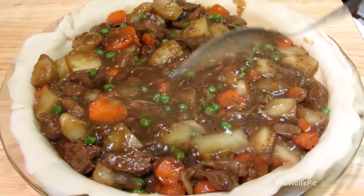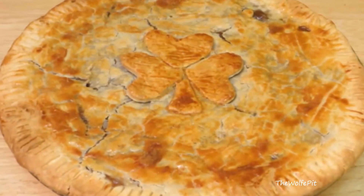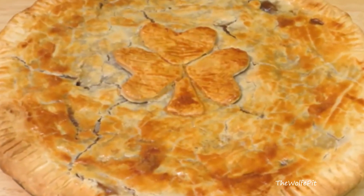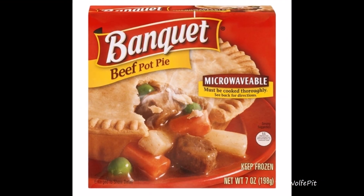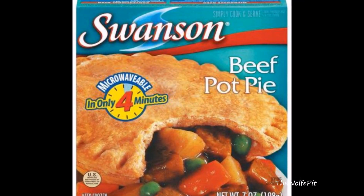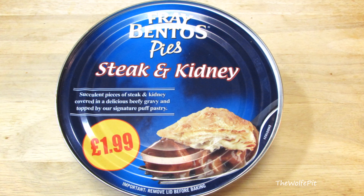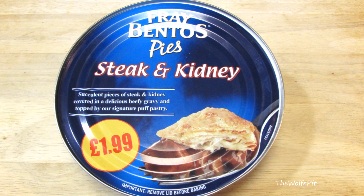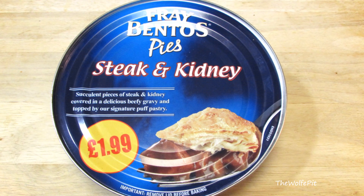Hey everybody, welcome back to the Wolf Pit in another episode of 'What Are We Eating?' Beef pot pies are hearty and delicious, and of course homemade is best, but even the frozen ones are good if you heat them in the oven. They're even okay if you heat them in the microwave. I'll have another video on frozen pot pies coming soon, but the people at Fray Bentos over in the UK have taken pot pies to a whole new level and put them in cans.